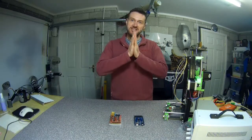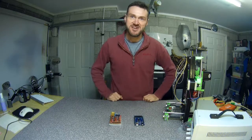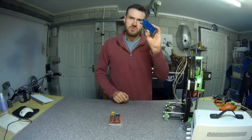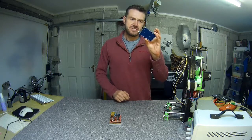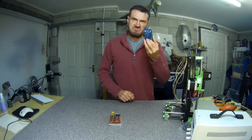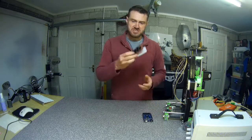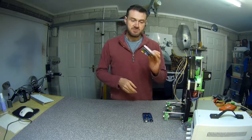Here we are, getting on with the electronics. We've got our Arduino loaded up with Marlin firmware, sort of half configured at least — it should get us started. We've got the RAMPS board which I haven't done anything with yet; this is completely as it comes.